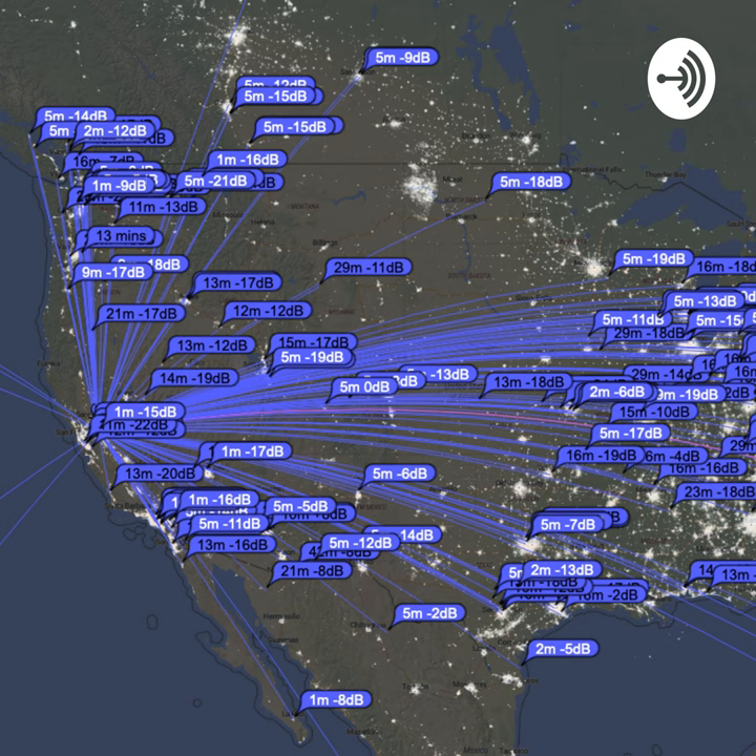The DX1200 is a Yaesu 100-watt rig that doesn't get as much use as it used to. I've gotten used to the 991 because that's what we take to field day — it's my primary rig. The 1200 would probably be the first to go if I build a nice LDMOS amplifier, which would fund that project. The 991 is an all-mode transceiver that does digital as well — just plug it in and off you go.